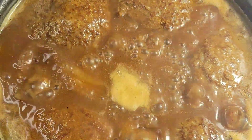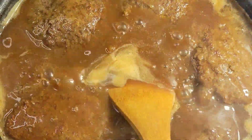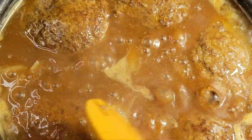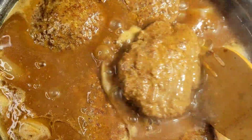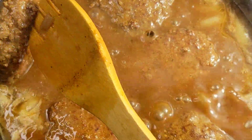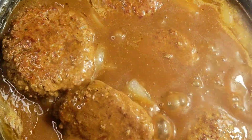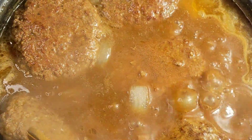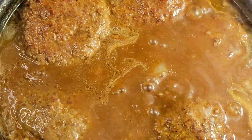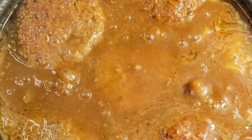It's been about 15 minutes now and you can see that my gravy has a nice boil going on. My onions could cook a little bit longer and my gravy could be thicker, so I just want to flip these over, cover them back, and let them go for maybe another 15 to 20 minutes. This is on medium-high — I don't want it too low, so medium-high should be fine.